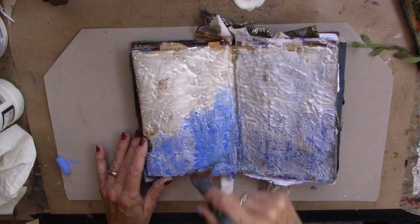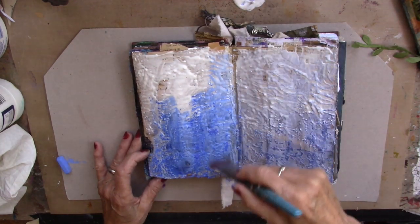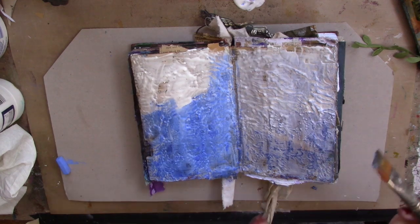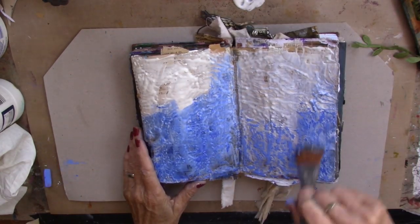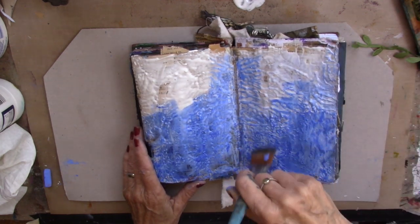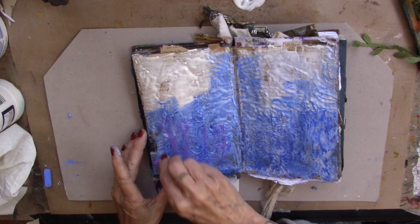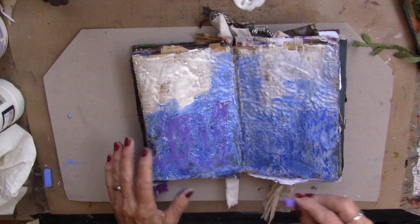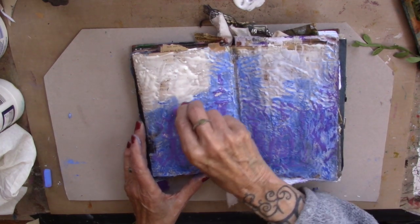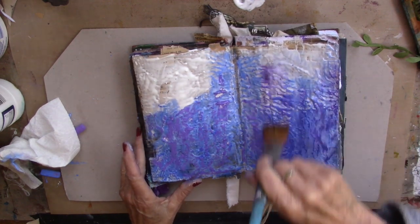Look at the difference in the colors. Just blend that around with some clear gesso — it keeps it in place, it's no longer dusty. I'll go back over this page after it dries. We will let that dry and then play with another color. Now I'm going to bring in some purple. Tearing that up a little bit — I am okay with that. Can't have too much texture, that's for sure. Clear gesso. That's gorgeous, look at that.